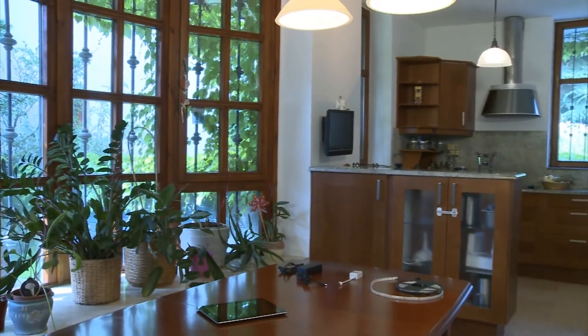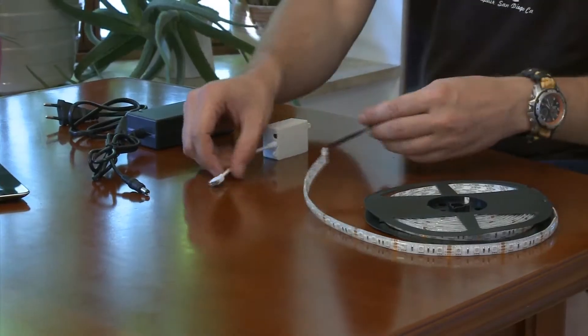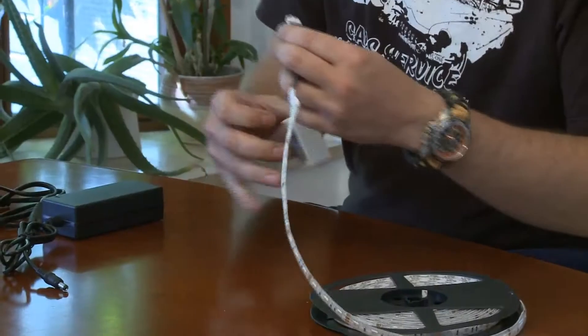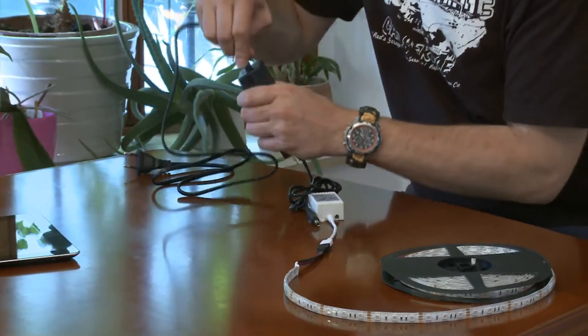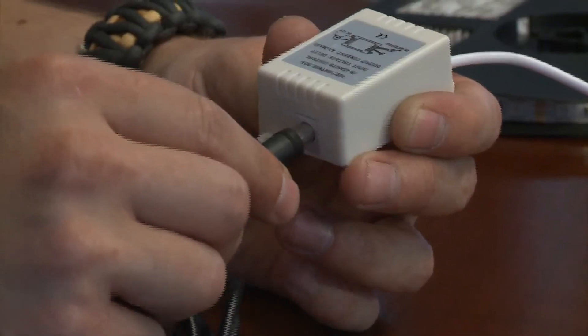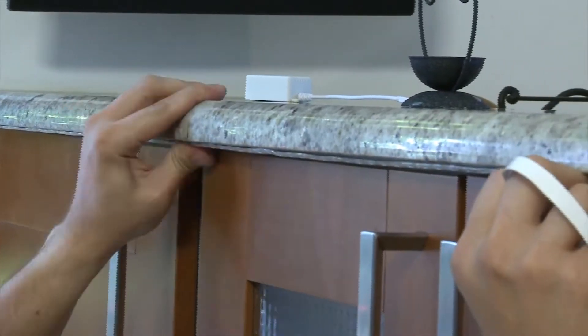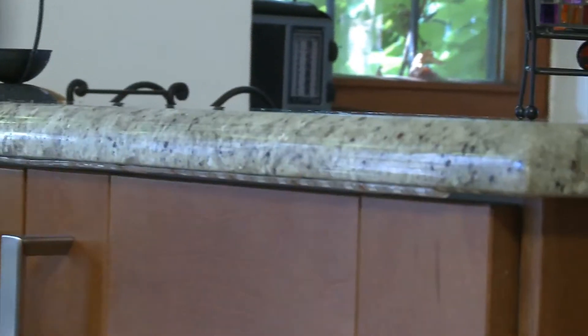The Chameleon controller can be installed just as easily as a USB printer. Anyone can do it with five easy steps. We are delivering a complete package to light up your desired locations. All you need is to follow the steps of the user manual and you're ready to glow.